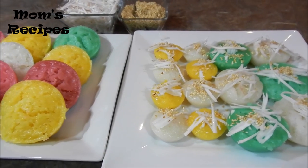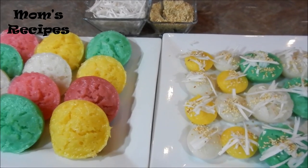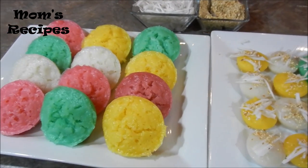That's it for steamed rice cake! I hope you like the recipe and enjoy the video. Thank you for watching — bye bye!